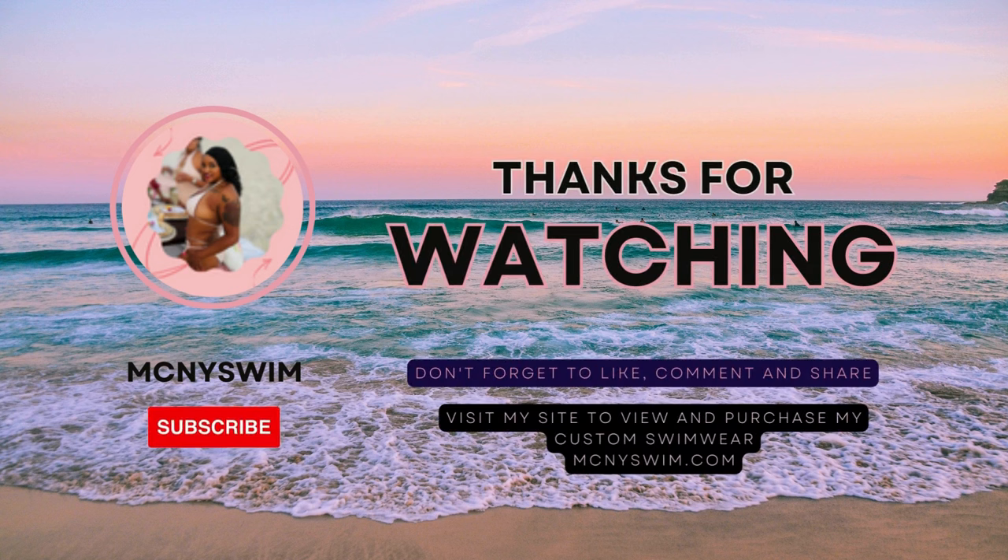Thank you so much for watching. Please subscribe to see more videos like this. The more subscribers I get, the more content like this I will create. Thank you guys for watching. See you in the next one.